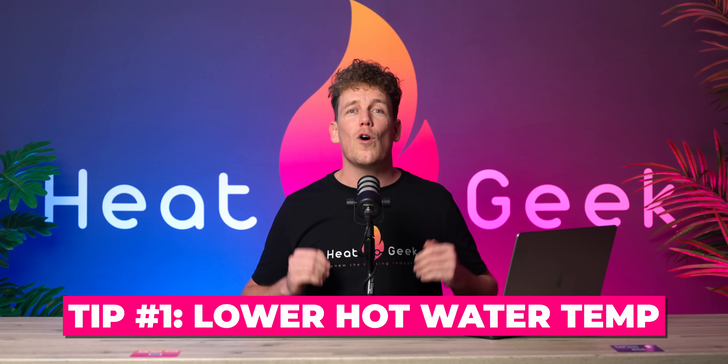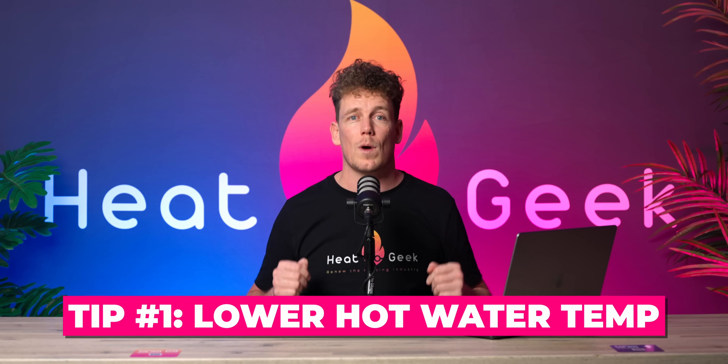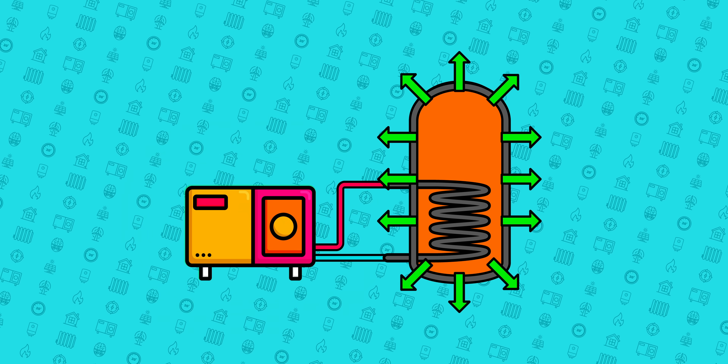The first tip is to lower your hot water temperature to as low as is safe for your situation. It makes no sense to overheat a cylinder only to mix the water back down with cold water again when you bath or shower. The benefits of keeping your cylinder cooler are that it will lose less heat, and the heat source can heat the cylinder with a much cooler flow temperature, provided you follow the other tips in this video.